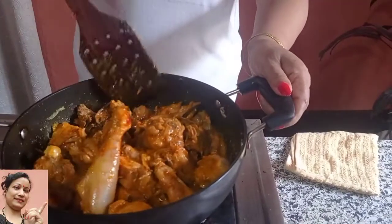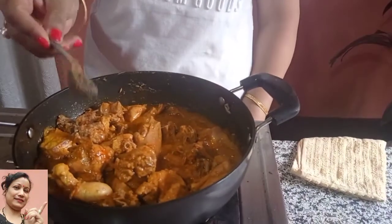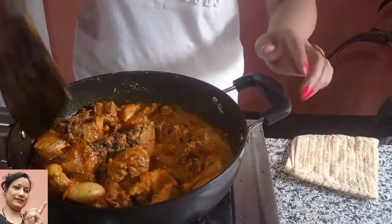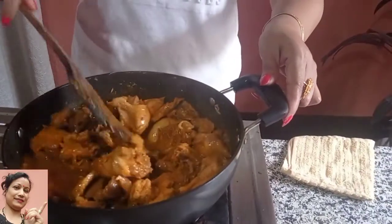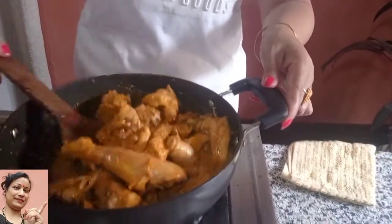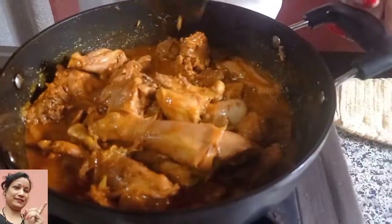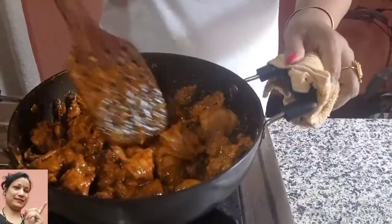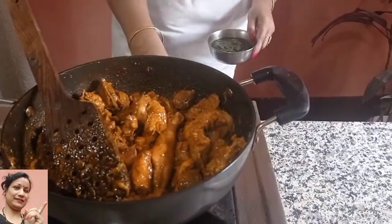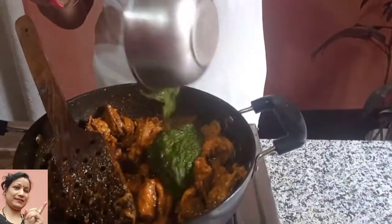It is very difficult for me to get a lot of food, but it is essential. This is how we cook in the pan. We will cook this pan. I'll cook it and mix it in the pan.